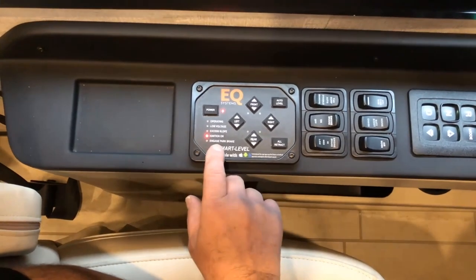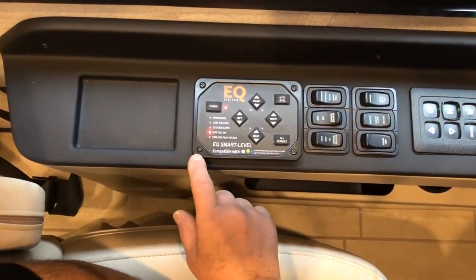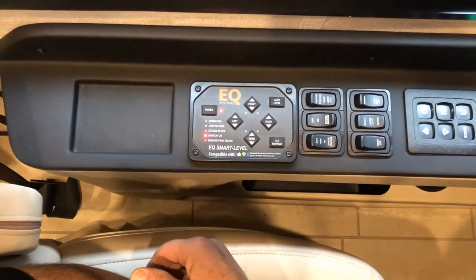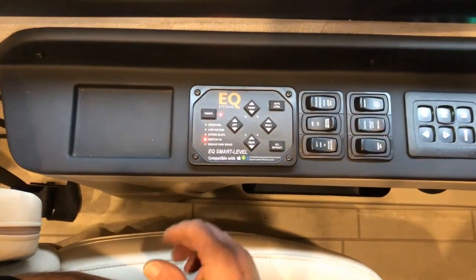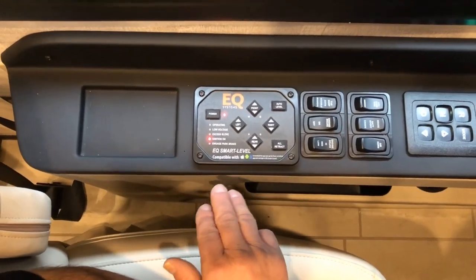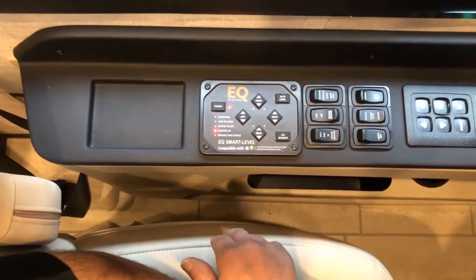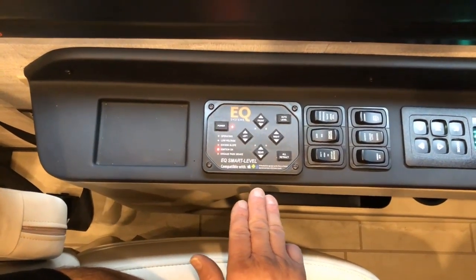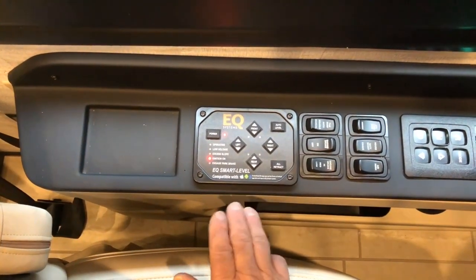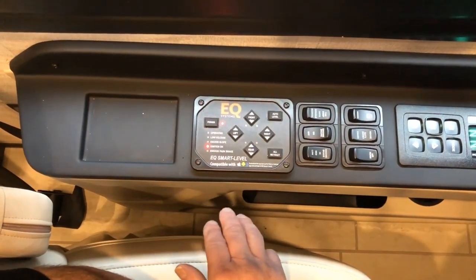Low voltage and the park brake not being engaged will not allow the system to work — you'll have to take care of either one of those two issues before it will work. Excess slope would be if you were in a camping spot so unlevel that the jacks didn't have enough extension to level the coach out. At that point, you would either live with how level it could get you or move to another location and re-level.